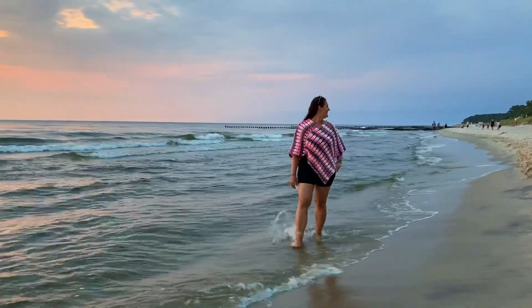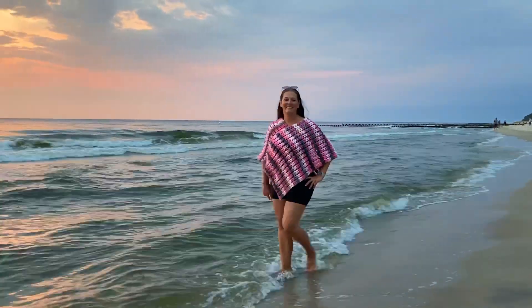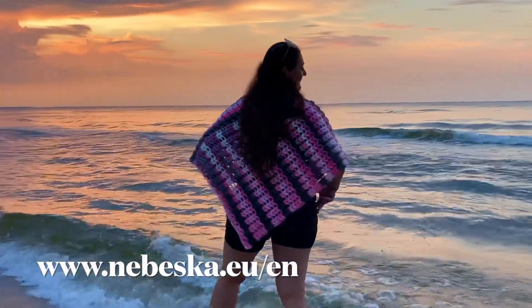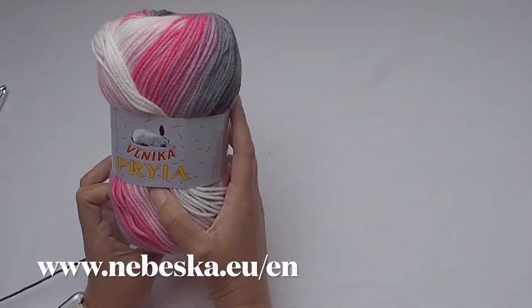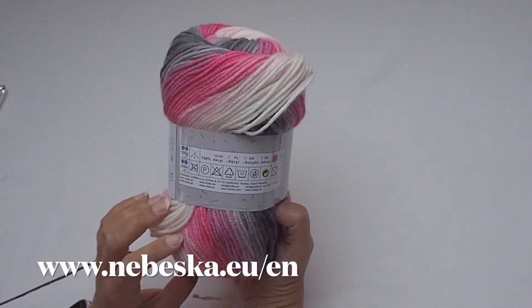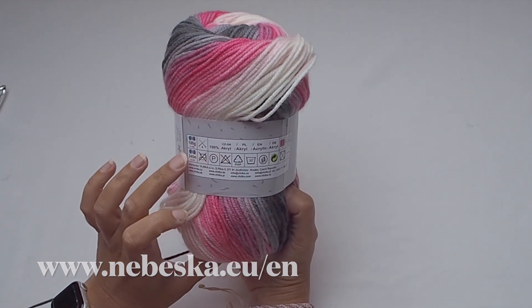Hello everybody, this is Sonia and welcome back to my YouTube creative studio. For today I prepared a video tutorial on how to crochet this amazing and very easy puff poncho with two rectangles. The pattern notes you will find as always in the box below this video, and the written pattern is available for free at my website.